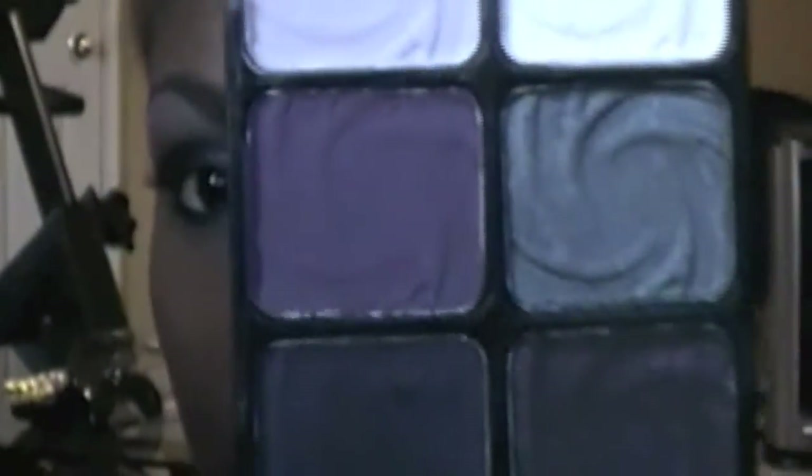Hey everybody, so this is the look we're doing today — it's very pretty. It's using my new Wet and Wild palette in Lust. I use the matte side right here, and I'm really excited about this. If you want to know how to get this look, just keep watching.